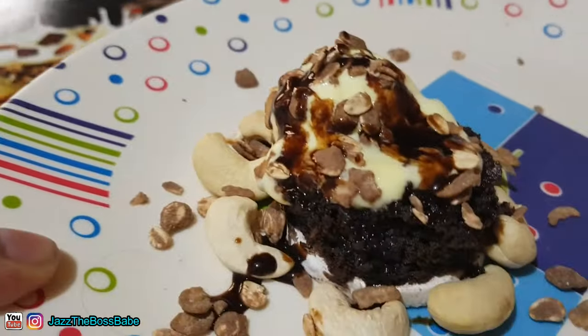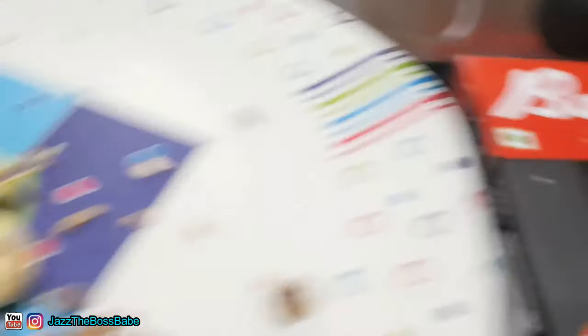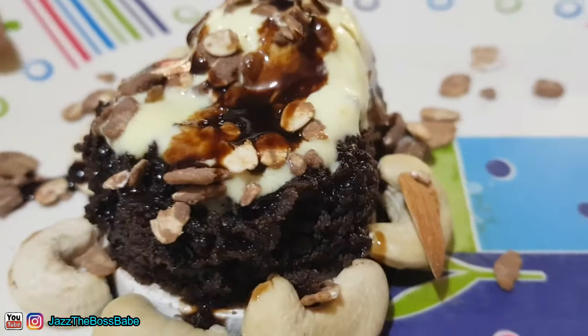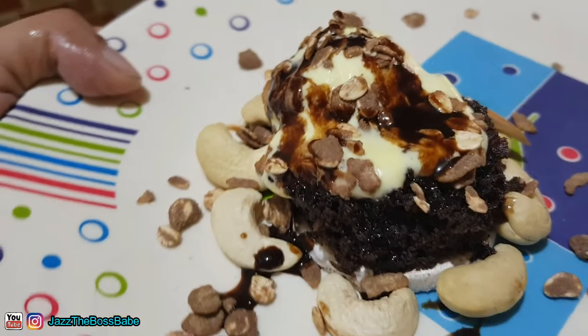That's my tiny, beautiful, cute cupcake. I added some cashews, some muesli, with ice cream, and some Hershey's syrup. My ice cream is already melting on top of my hot brownie. The only bad situation here is that I lost the footage of decorating it, which I may share someday on Instagram if you'd want to. But this is amazing, guys.